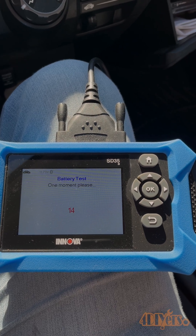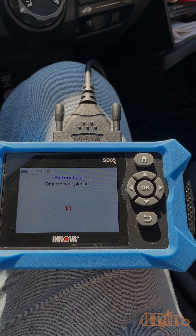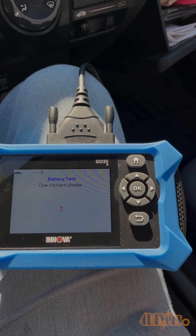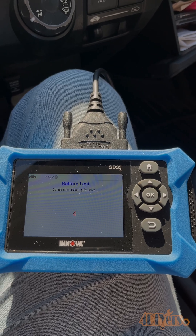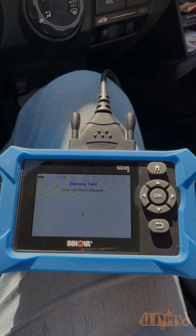Now with a faulty battery, you'll notice maybe your engine is turning over slower. In this case, there were times the vehicle wasn't starting at all. Other times, depending on the vehicle, it may also throw a check engine light, and you will have some faulty errors, as whatever components in the vehicle may not have enough voltage to operate correctly.